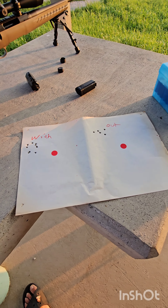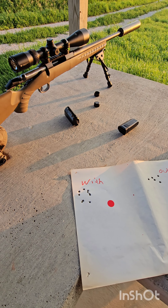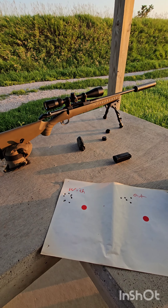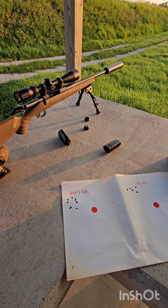My gun does not like this ammo at all — I'm getting about an inch and a half at 100 yards with the can on, and without it I tested it before, it's not great — but that's not the point of this video. That's another five shots without the can. We'll put the can back on after it cools down and see where it hits. I've got the can back on, doing another five shots on the left side that I shot at the beginning of the video, and hopefully it all returns back to zero.